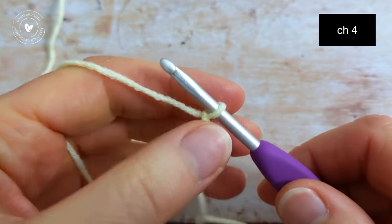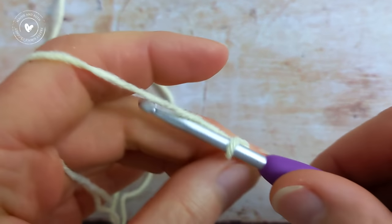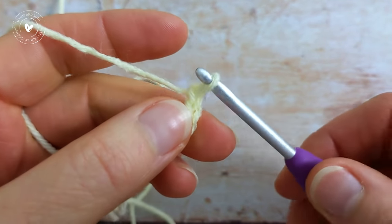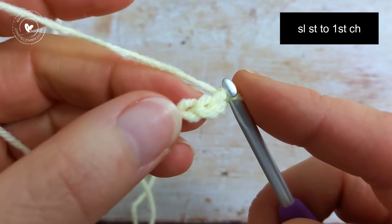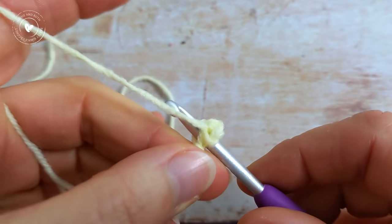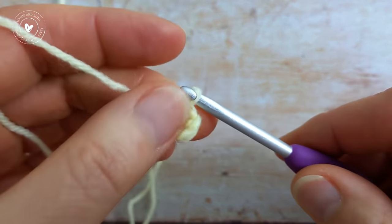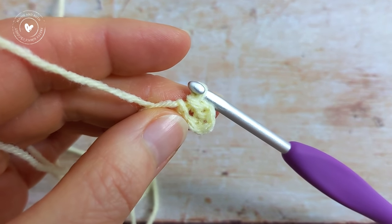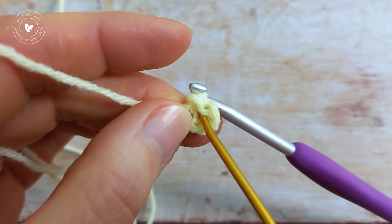To begin, make a chain of 4 — so there's 1, 2, 3, and 4 — and then we're going to slip stitch to the first chain to form a ring. So to the first chain here, join with a slip stitch.